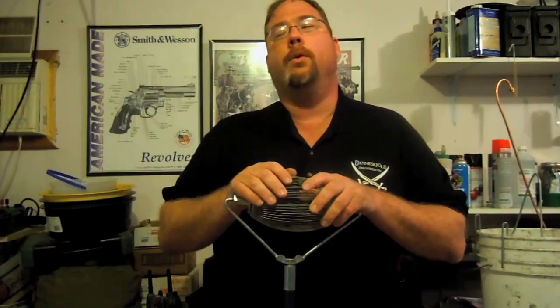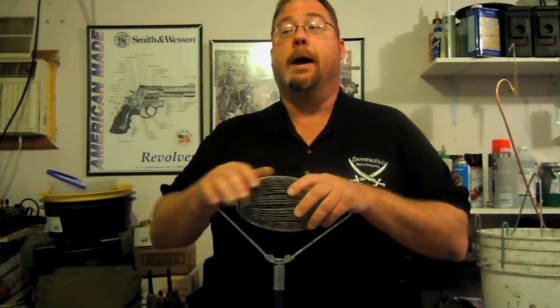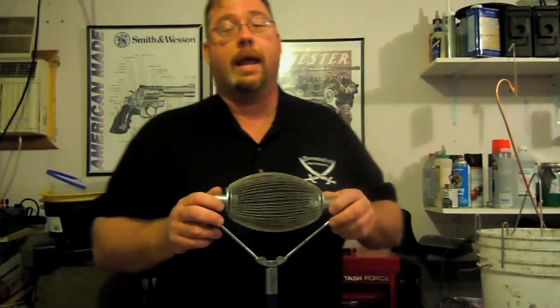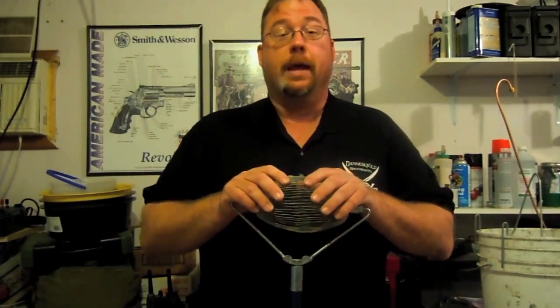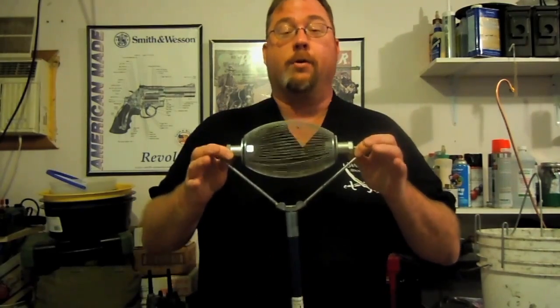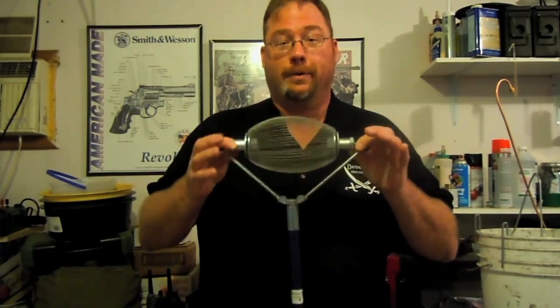It works pretty good on grass, works okay in sand. Unfortunately, there's a law enforcement range here in Nashville that I like going to sometimes, and it is gravel. This doesn't work very good on gravel because it picks up gravel.